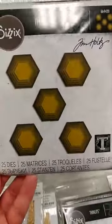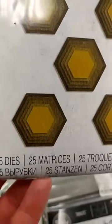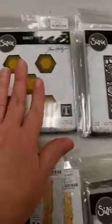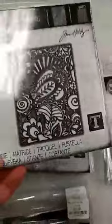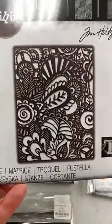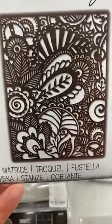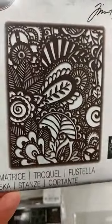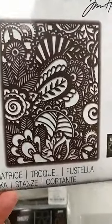Everything else in this release is dies. This is a fun one — it's the Hexagon Stacked Tiles and you get five sets of five different sizes of hexagons, all individual dies, so you can lay those out to your heart's content to create really fun background patterns. This next one is one of my absolutely favorite ones — it is Doodle Art. It looks like somebody sat down and doodled, and it is really amazing. Tim shows a sample where he die-cut it from black and layered it over a bright alcohol ink background, and it is really really stunning.